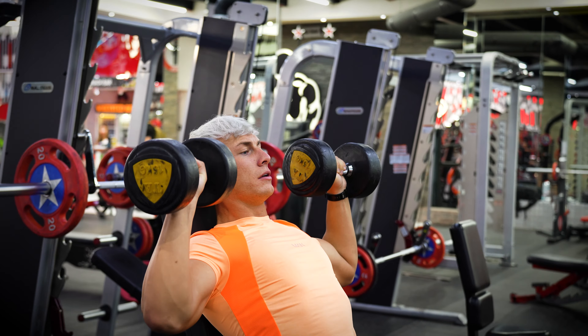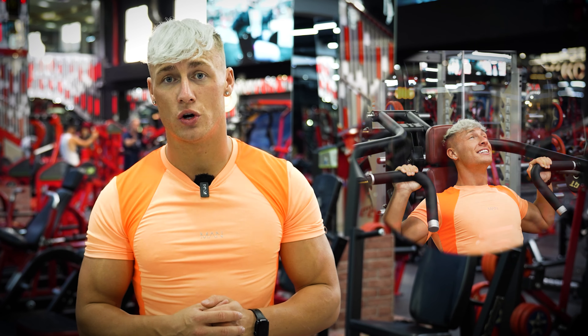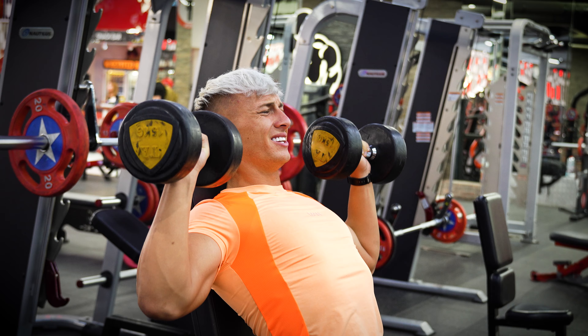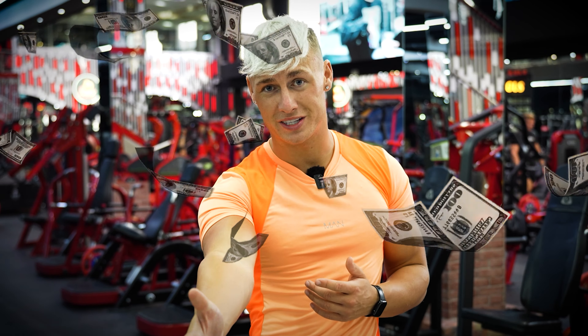A lot of people go to the go-to exercise which is the dumbbell shoulder press. This is an amazing exercise and you can also use the normal machine shoulder press, but let me show you something that really hits the spot — making sure we don't drop off tension at the bottom of the movement — to get you more bang for your buck and actually grow the most muscle.